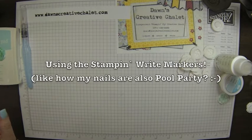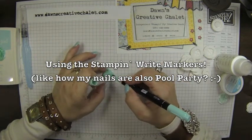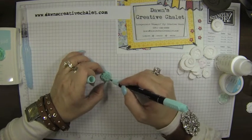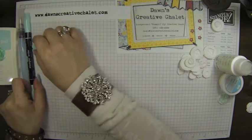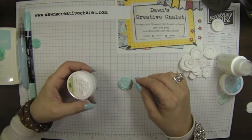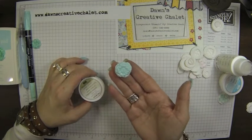I also took this flower and used the broad tip on the Stampin' Write marker. By the way, this color is Pool Party — I bet you can't guess why I picked that — it matches the nails. Just direct with the marker and giving them some color. Very easy peasy, so that's another option. I also heat embossed with the Pool Party embossing powder and my heat tool, and that's kind of pretty too. So that's another option — you can actually heat emboss.